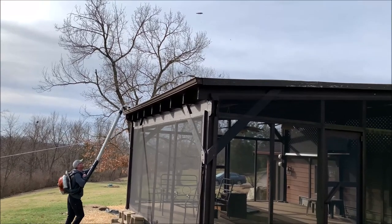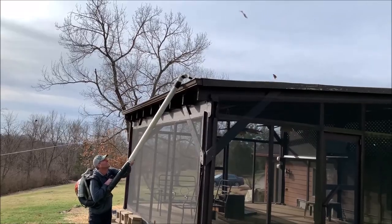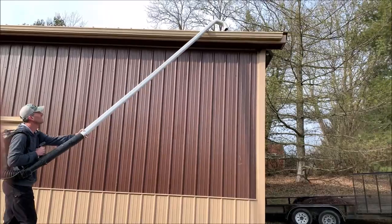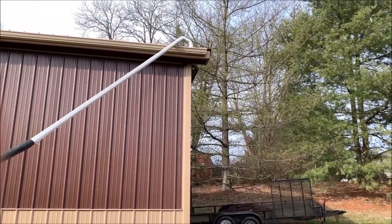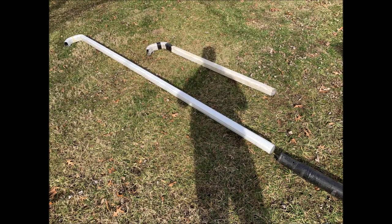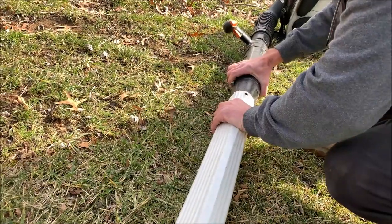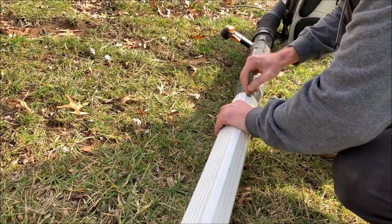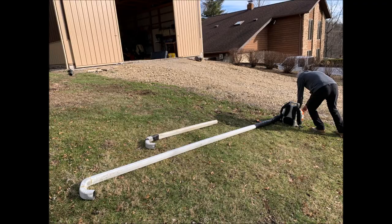For under $20, I made an attachment for my blower that makes cleaning gutters a breeze. I made two different sizes to accommodate higher gutters. By purchasing gutter and downspout parts, I cut them to size and glued them together. Simply drill a hole in your blower and attachment and secure with a long pin. The attachment is lightweight, so it's easy to carry around.